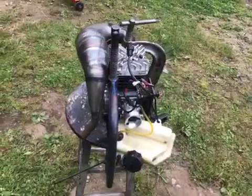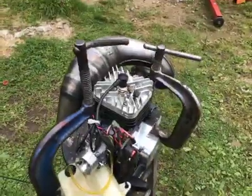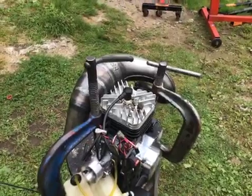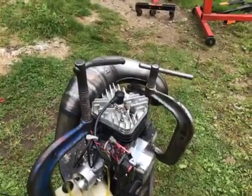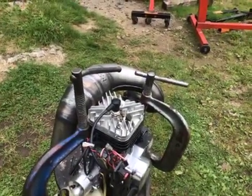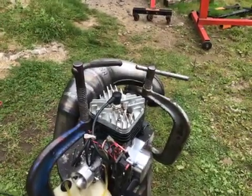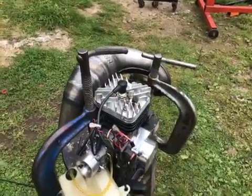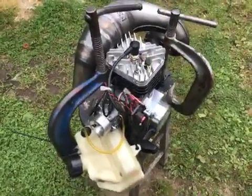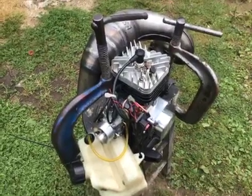I don't have much experience with those reeds, so I just don't know. We did pick the cylinder up to raise the port map some, which allowed us to make the transfers larger, so the mid and top on this thing is going to be ridiculous. This is SRE knocking out another tailored big bore full mod porting deal — all right, I'm out.